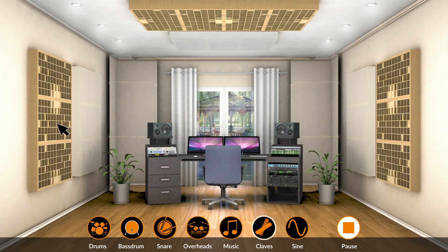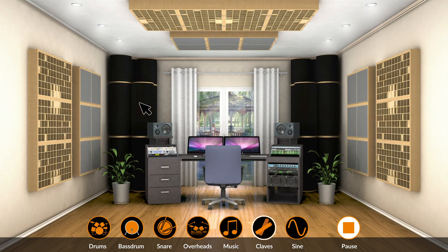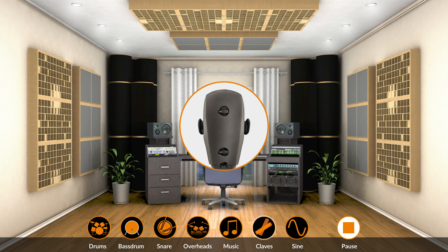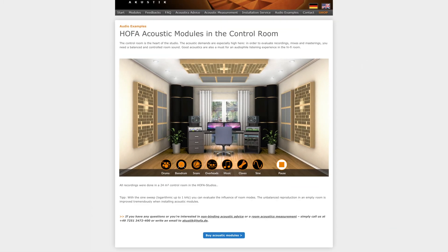You can now add additional absorbers and bass traps, for instance. For the most realistic sound impressions possible, the recordings were made using a dummy head microphone. We therefore recommend that you listen to the sound examples on headphones. Give it a try and find out which positive effects HOFA Acoustic Modules have on your room.